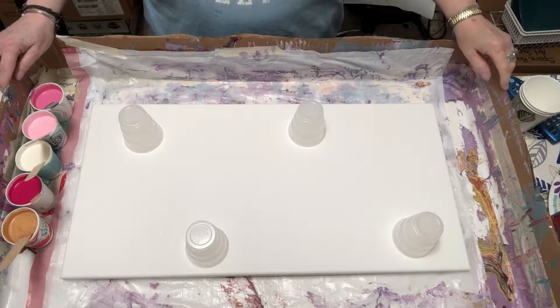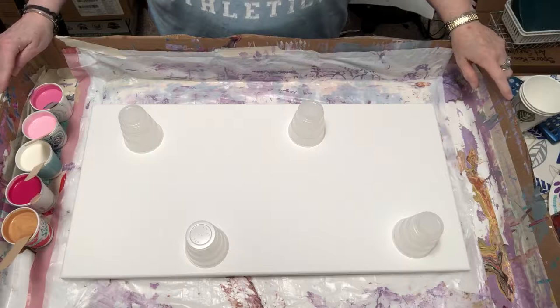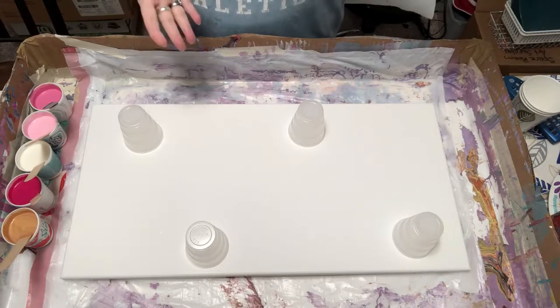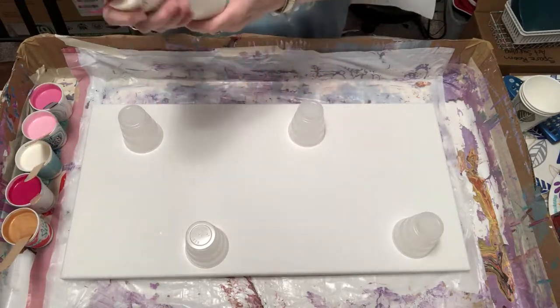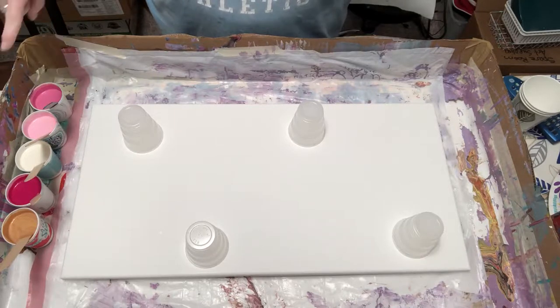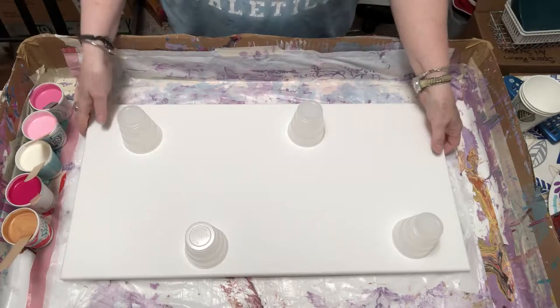My ivory is just white with a little bit of yellow and a little bit of burnt sienna — about two drops of burnt sienna and maybe six drops of yellow. I have it pre-made in a big bottle. All my colors are mixed with Floetrol, that's it — nothing else. The pinks have four drops of silicone in them; the ivory and gold do not have silicone.